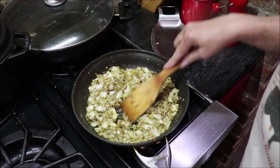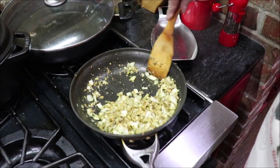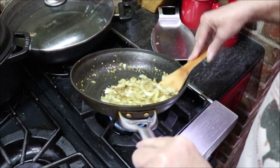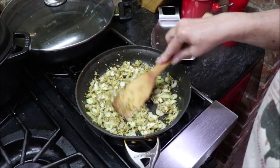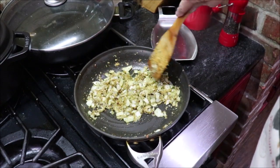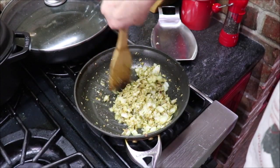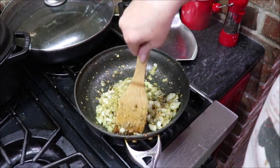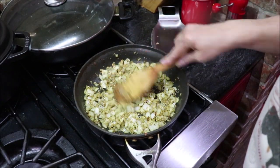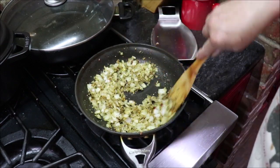I've added in my garlic and I'm just going to stir it around just a little bit till it's fragrant — I don't want it to burn. I just like garlic in anything savory. I love garlic. My grandpa did too, but he would eat raw garlic, and oh my goodness you couldn't hardly stand his breath! But he did like his garlic. I'm starting to smell it — it smells like I'm in an Italian restaurant. That's yummy smelling.